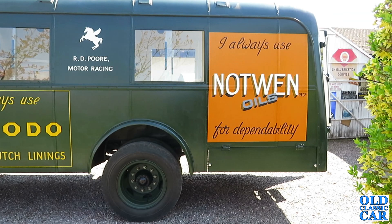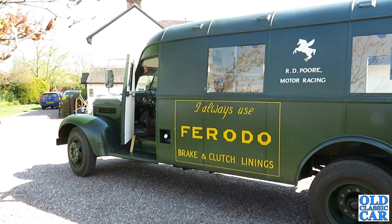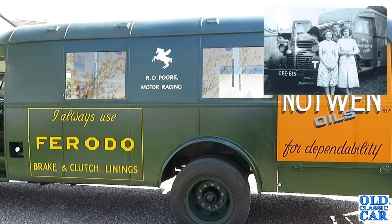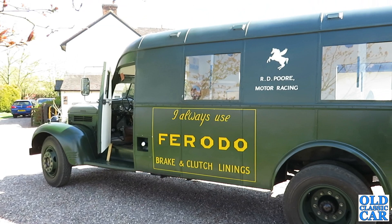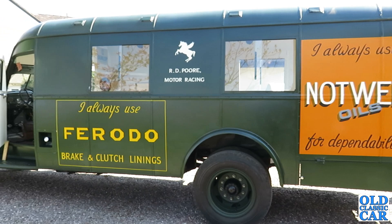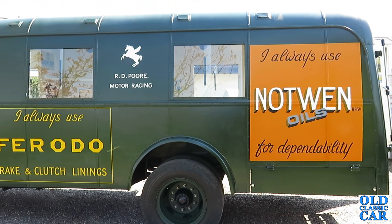Most were scrapped after the war due to their vast thirst from the 5.4 litre petrol engine. One or two did escape — some went into the travelling fairground and circus world, and a small number were converted for the Southend Corporation bus company, though I can't imagine they were used for very long. Probably two or three went on to become racing car transporters, including this one. But none of them survived — this is the only one of these that's left, as far as I know. The nearest thing to it is a Fordson W.O.T. which survives over at East Kirkby, the preserved World War II airfield, with this body on the back. But as far as Dodges go, this is the only one.